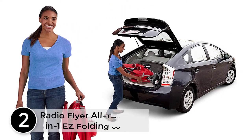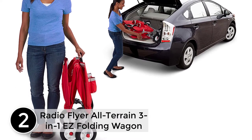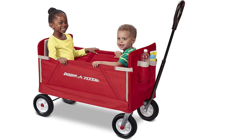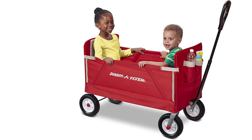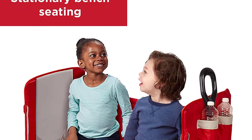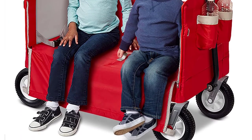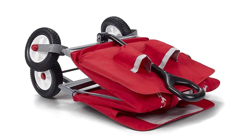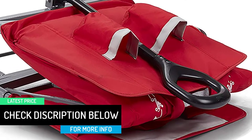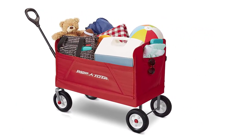At number 2: Radio Flyer All-Terrain 3-in-1 Easy Folding Wagon for Kids and Cargo. Radio Flyer's 3-in-1 Off-Road Easy Fold Wagon is designed as a full-sized wagon for kids that folds compactly and offers three different modes: two kids riding, flatbed hauling, and bench seating. With an easy one-hand fold and all-terrain rubber tires, you can take or store the wagon anywhere. The high seat backs and thick padded seat provide a comfortable ride. The DuraClean fabric is durable and can be easily wiped clean, and features two cup holders on the front. The wagon also features a magnet to hold the handle upright when not being used.